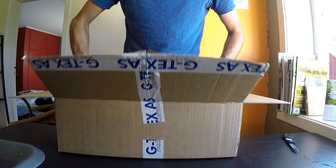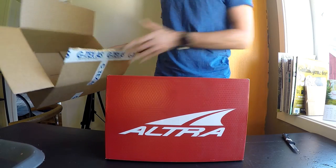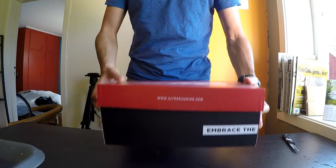Here we go, here's the box from Altra. I love their shoe boxes. Let's take a look at what's going on inside.